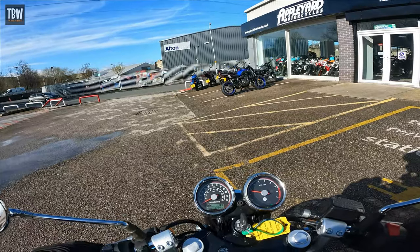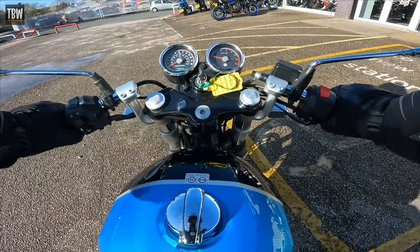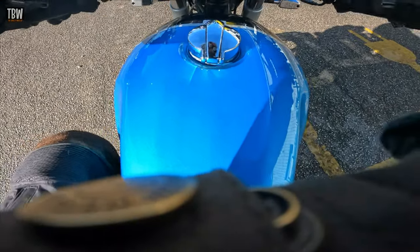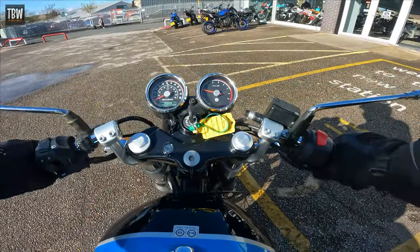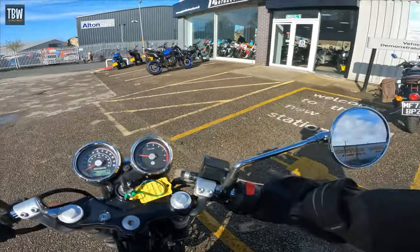It's definitely manageable. The rear sets are definitely further back and there's a more acute angle on my leg, but let's see how that translates in the riding. Mirrors are good — off we go.